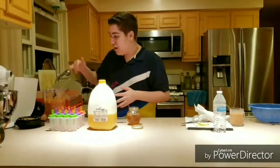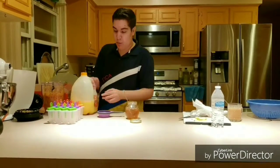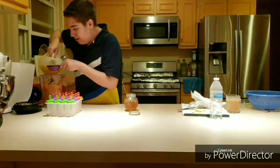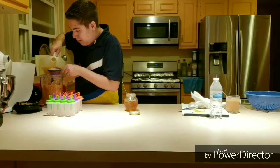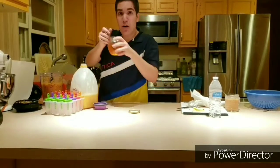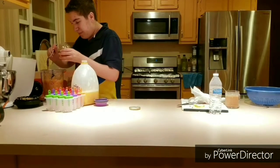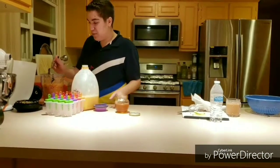Once you're done cutting up all your fruit and they're all blended together, you're going to need some orange juice — about half a cup in there. And then you're also going to need one full tablespoon of honey.